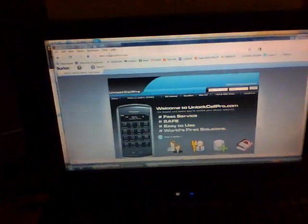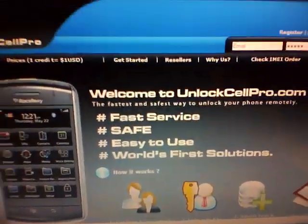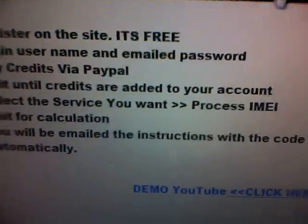What's great about this site is you can use PayPal, and each dollar counts as a credit, and you can actually resell the codes. You could buy 13 credits for 13 bucks, and then charge like 20 bucks, and you could actually be making a profit off this service. They're really fast, like the service is very fast. You can see resellers, and you can actually check your IMEI order.